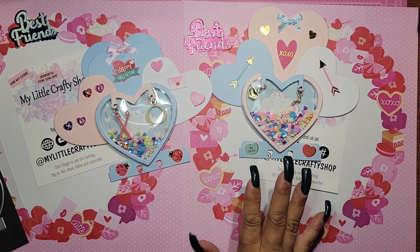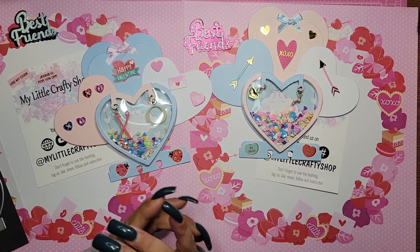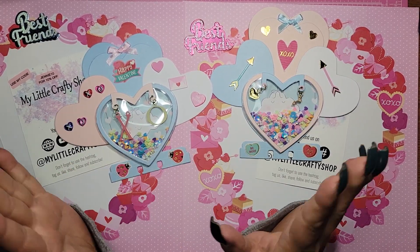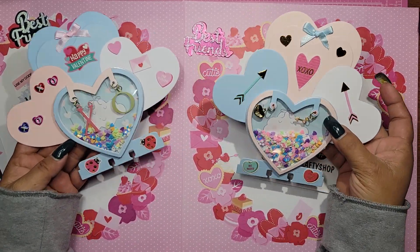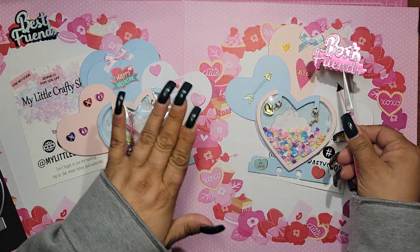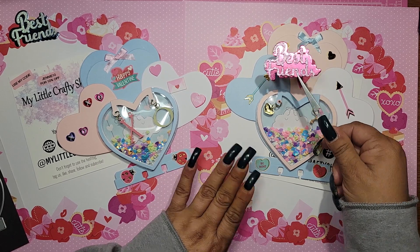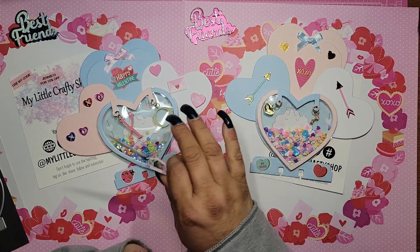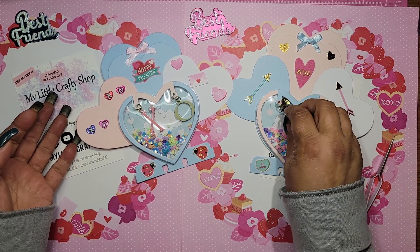I absolutely love this die and I'm having a blast with it. I will be back very soon to show you more fun things we can do with her dies. I hope to see you in my next video. Please do all the YouTube things — like, comment, subscribe, and share — I would greatly appreciate it. Let me know what you guys think: do you like these? Did they come out cute? I didn't do the 'best friend' thing because I was afraid it would be too much. On the next one I know exactly how I'm going to use it, but for these two I just went cutesy and simple.